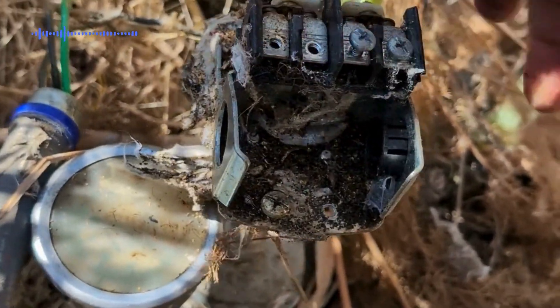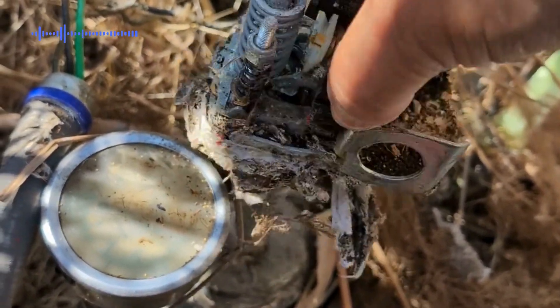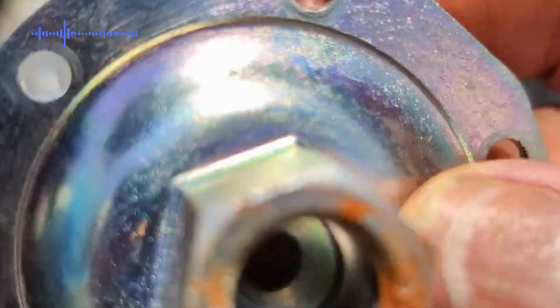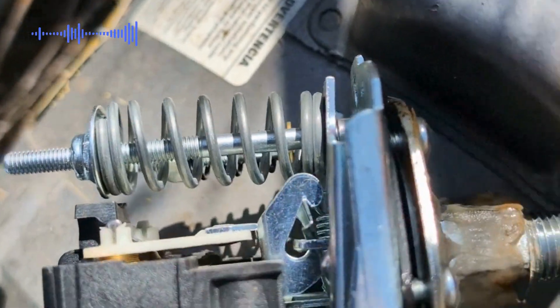You may now remove the pressure switch. Make sure to compare the new pressure switch with the old pressure switch. Turn it around and make sure that the connection is the same. If you look at these, they're completely different — one has a female connection, the other one has a male connection.